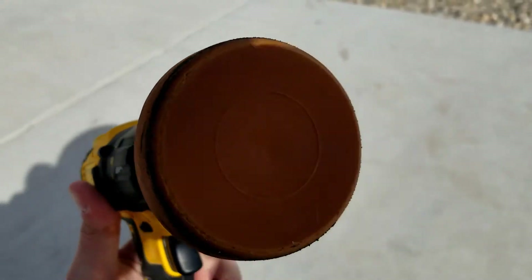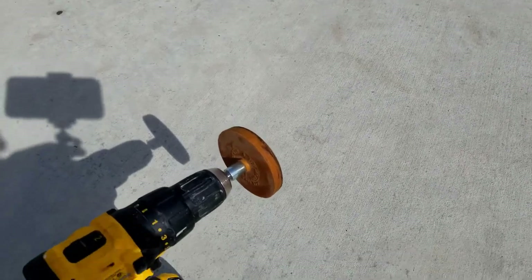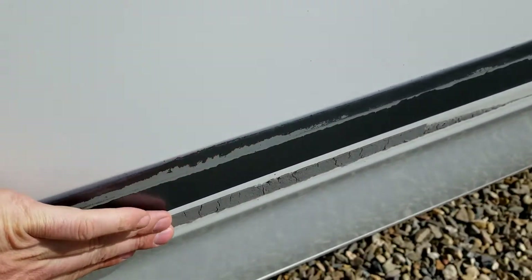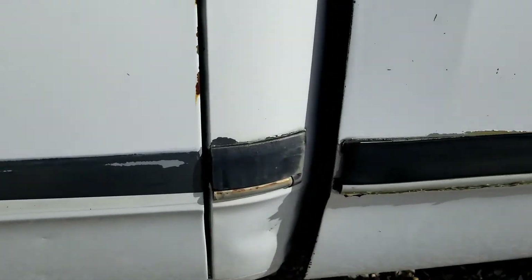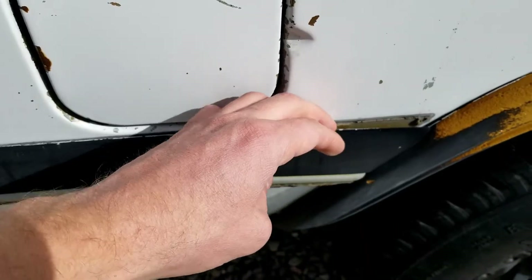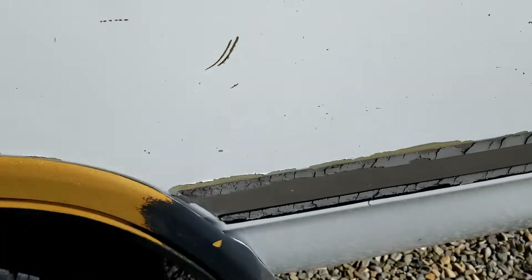To remove the adhesive left behind after you pull the molding off, you'll need one of these — it's called an eraser wheel. I'll put a link in the description below to where to get them; they're not super expensive on Amazon. When you pull the molding off there's usually just a little bit of adhesive left. This one doesn't have white paint underneath it so we'll have to touch that up. If you have difficulty getting the molding off you can use a little bit of heat, or use a scraper and kind of stick it in there to pry it off gently.